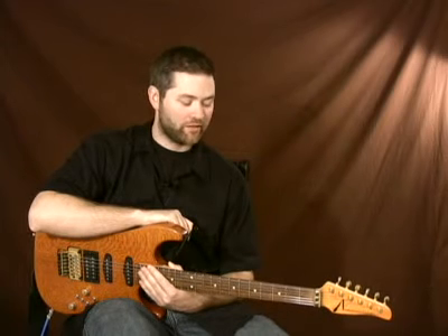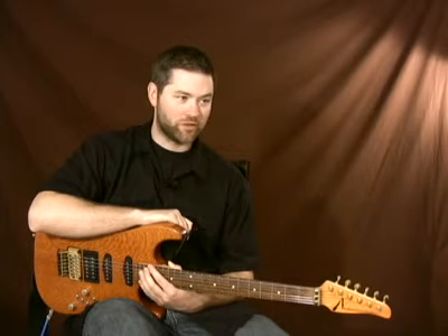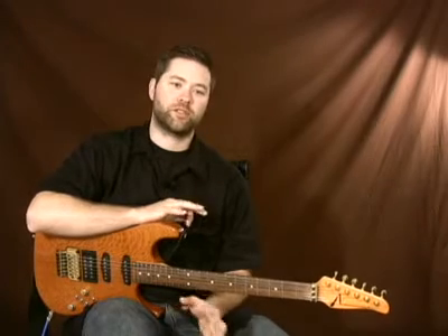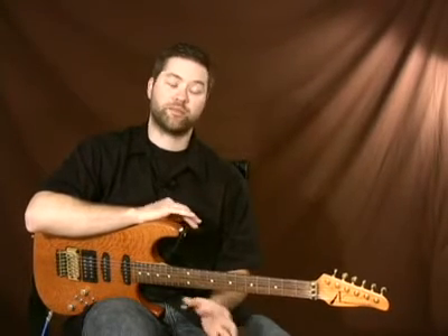In the key of E minor, the one chord is minor, the four chord is minor, the five chord is minor. The two chord is actually half diminished, but we're just going to use a minor chord, which is a direct substitution because a diminished chord is made up of a diminished triad and a diminished 7th.